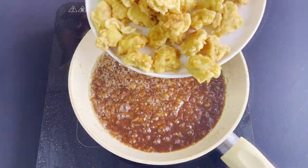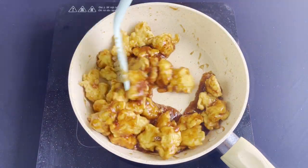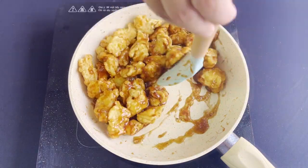This is the perfect time to toss all the beautiful golden brown chicken. My house smells so good right now.